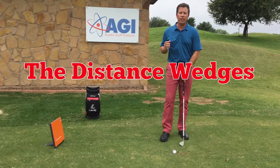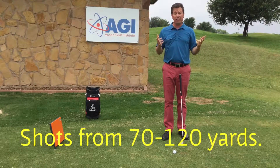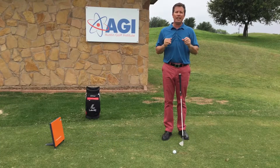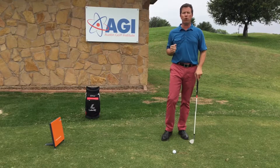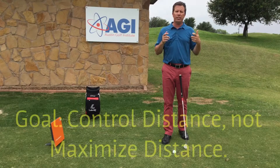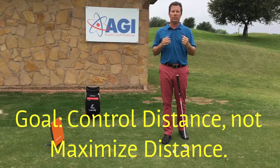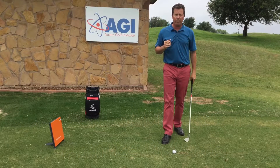The distance wedges are wedges you're going to hit from about 70 to 120 yards. You're going to find this distance a lot when you're on the golf course, and it's important to use a slightly different technique with the distance wedges than you do with your other iron or approach shots. This is important because we want to control distance, not necessarily maximize distance. So when you think of distance wedges, think of controlled distance.